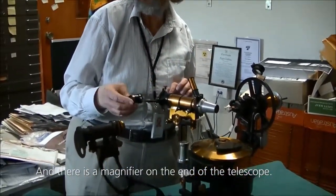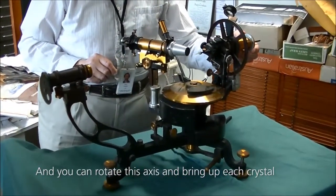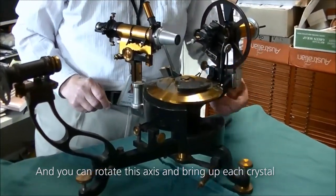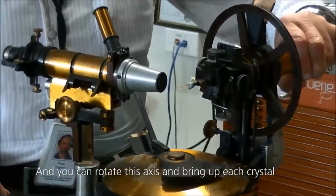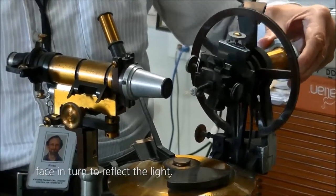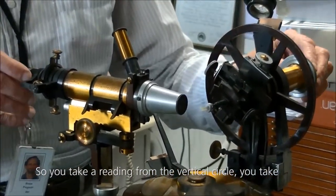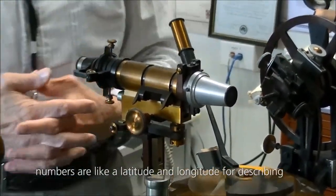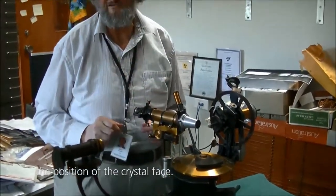There is a magnifier on the end of the telescope. You can rotate this axis and bring up each crystal face in turn to reflect the light. You then take a reading from the vertical circle and a reading from the horizontal circle, and the two numbers are like a latitude and longitude for describing the position of the crystal face.